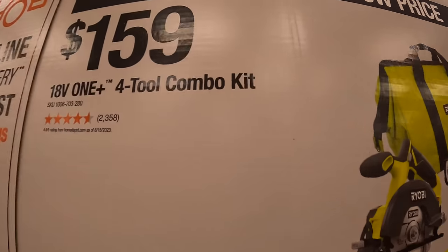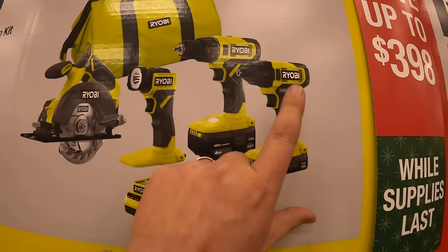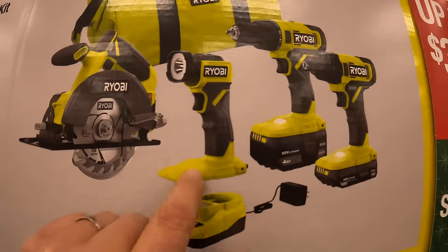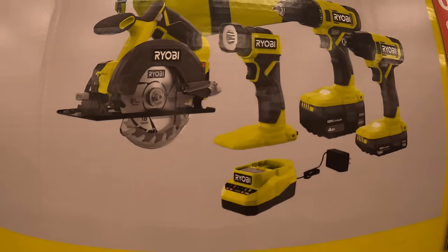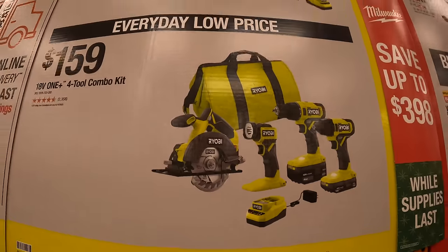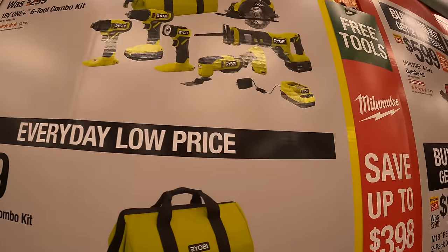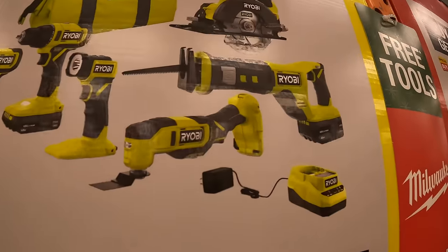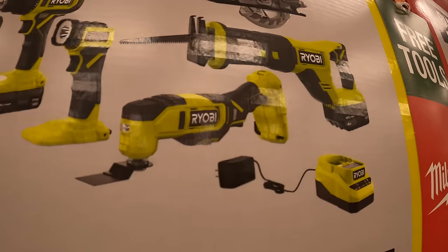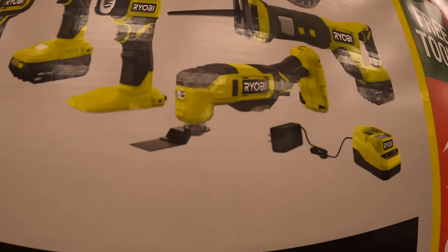They also have a couple of everyday low prices. $159 for a four tool combo kit — brushed tools: impact driver, drill driver, light, and a 5½ inch circular saw, two batteries, charger, and a bag. Then $199 for a six tool combo kit — same as below but additionally with the reciprocating saw and the oscillating tool.